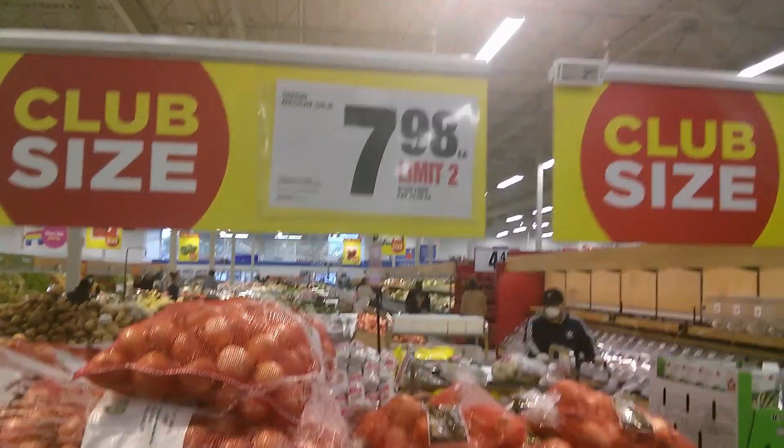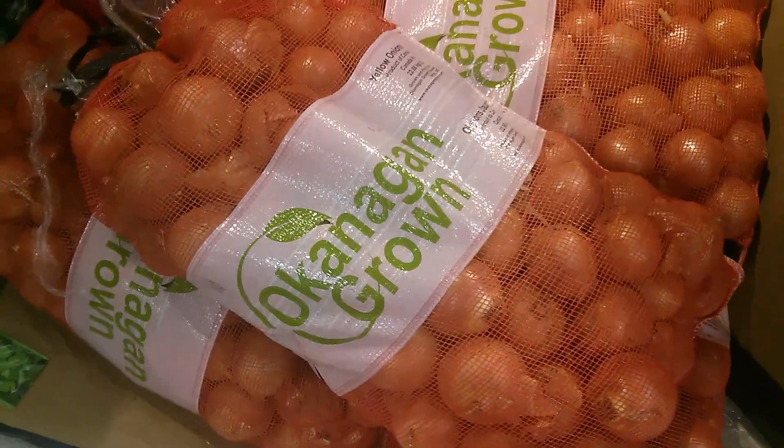This is the Chinese Cooking Channel. Today we're making shrimp fried rice with onions. Why do I use onions? Because I bought a 50 pound bag of onions on sale for $7.98.